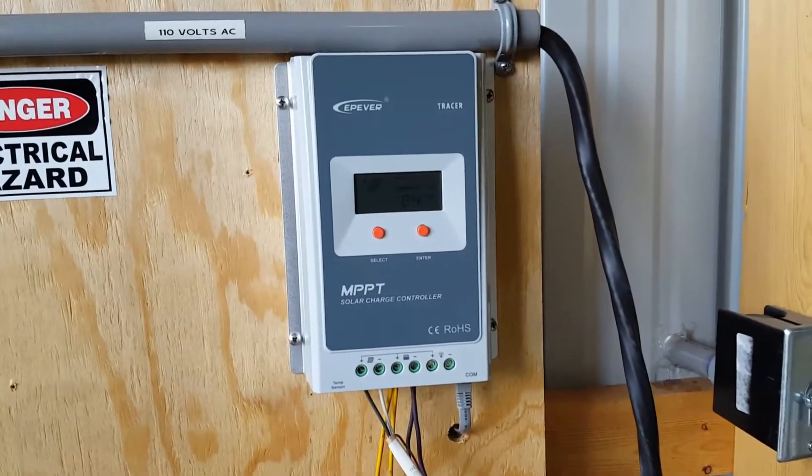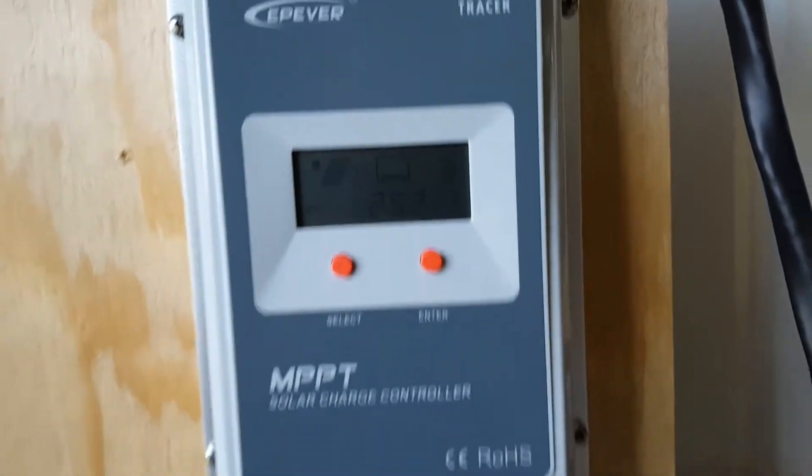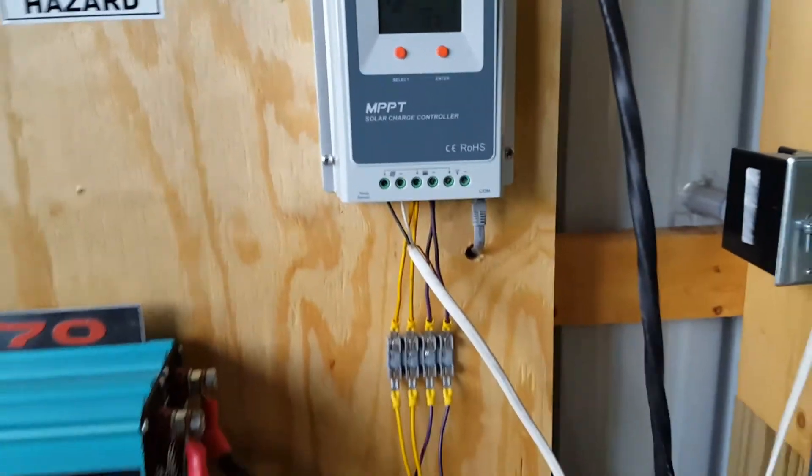It enters this EPever solar charge controller. You can see this is the display for it.